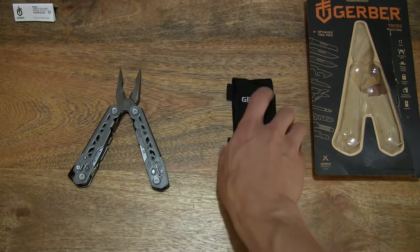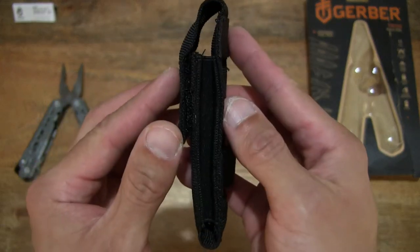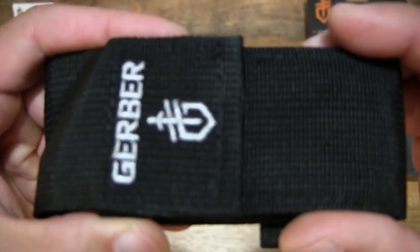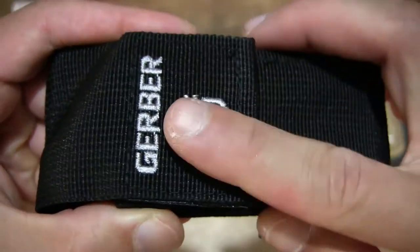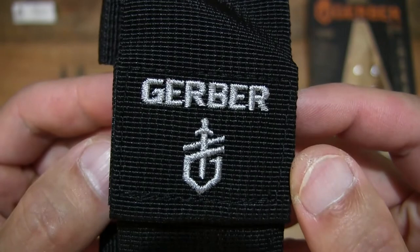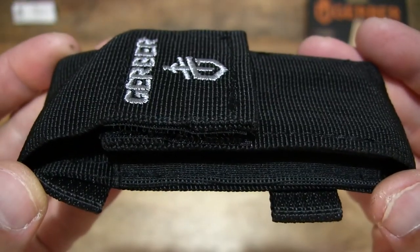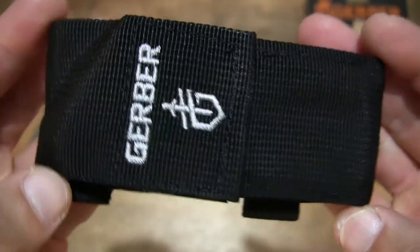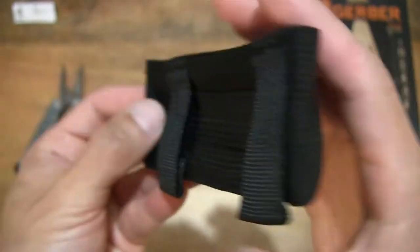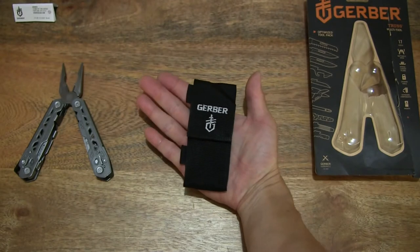Moving right along, we have the sheath itself — a nylon sheath or pouch. Giving you a look at the details right here. It does have a coarse weave as you can see, and of course the Gerber name stitched or embroidered into the flap of the carry pouch. The white stitching on black. To give you some idea of the size, resting the pouch in my palm.